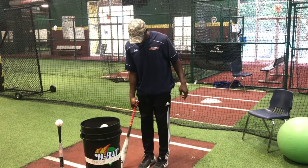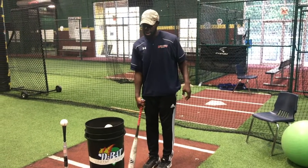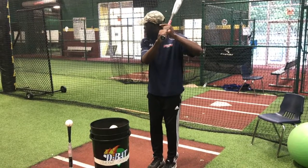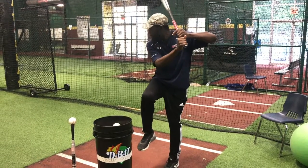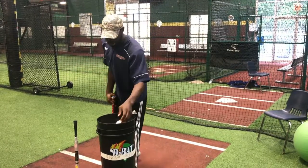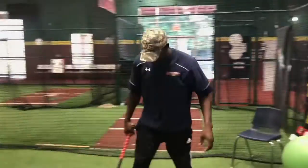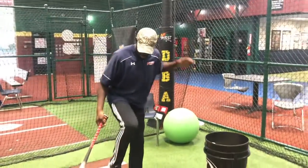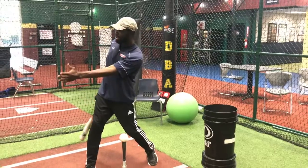So step one, guys, when we get into this drill is to keep our feet as close as possible together, get our hands into hitting position. And we just want to whip and drive out to the baseball. While we're lifting and we're reaching out, we want to keep our weight on our backside.